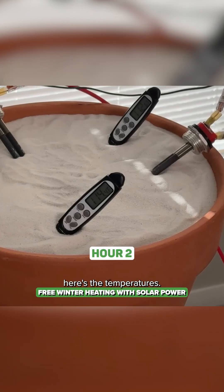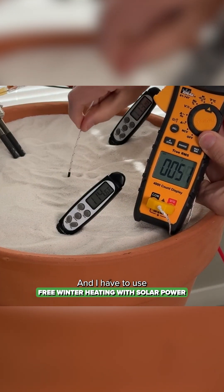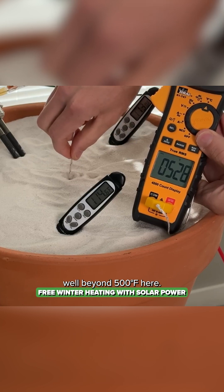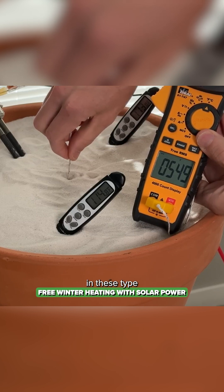For our second hour, we're seeing 114°F in the front and 113°F in the back — so we are heating up. But the real temperature is in the center of the sand, and I have to use a K-type thermocouple because we're well outside the boundaries of the original temperature probe. We're going to go well beyond 500 degrees Fahrenheit, so let's see how much solar power we bring in now that the sun's out.